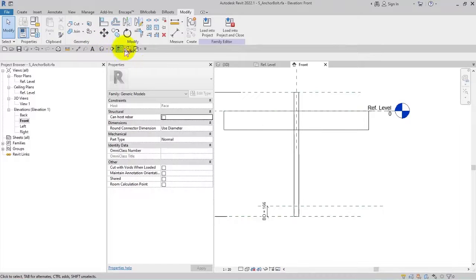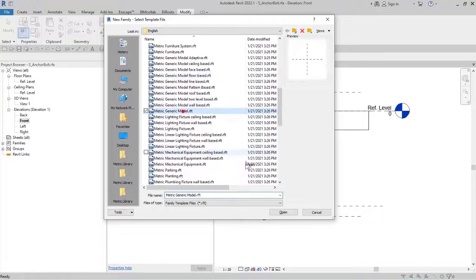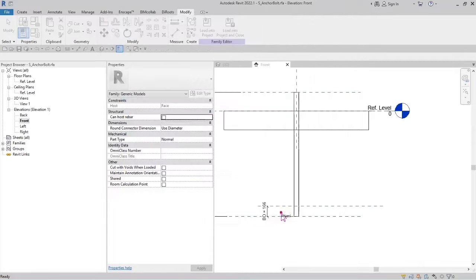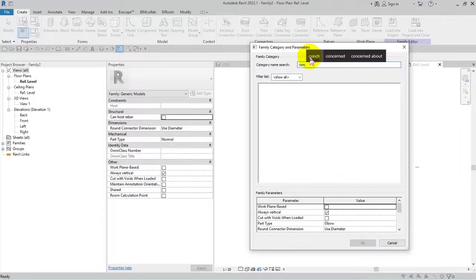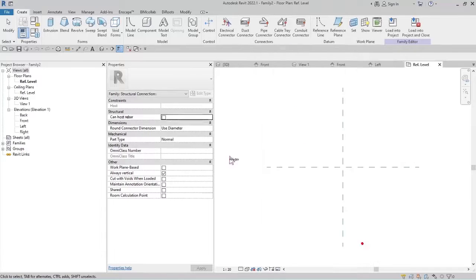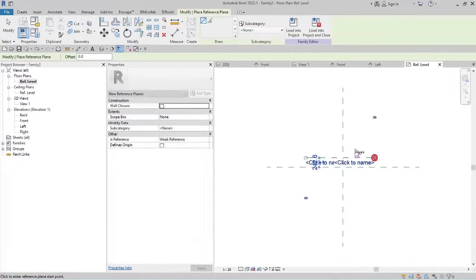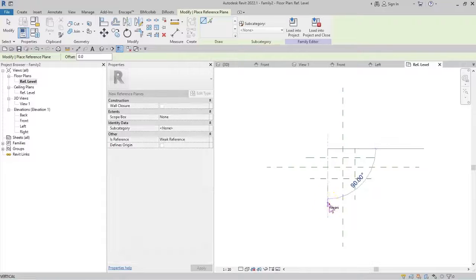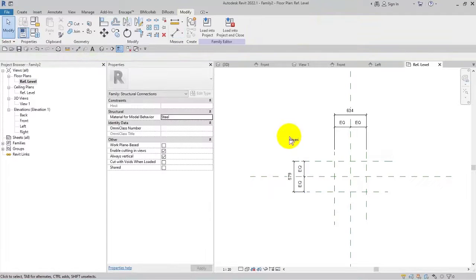I will open another family area and choose the metric generic model. I will set it on structural connection, in steel form, and disable 'always vertical'. Going back to the plan, I'll use reference lines and draw four references here, here, here, and here, equalized. The width parameter is now set up.